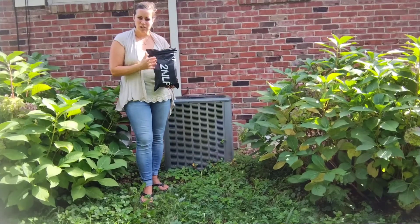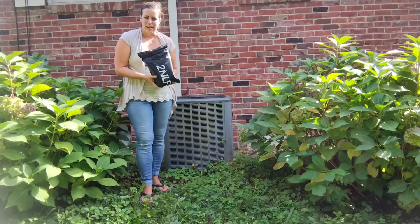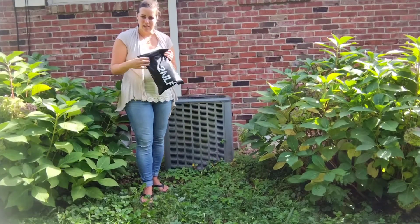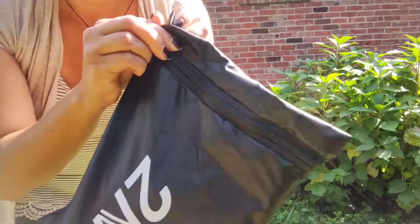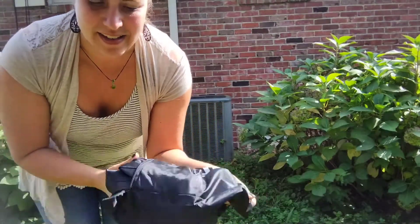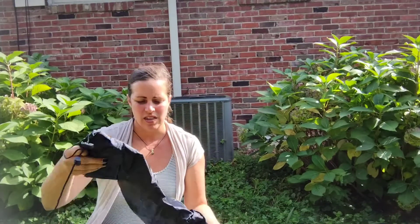Hi, today I want to share with you this air conditioner cover that I have in my hand. The great thing about it is that it comes in a zippered bag, so you can store it easily after the winter is over and you don't need it. It is also very durable.